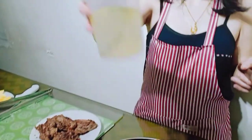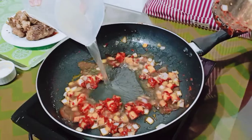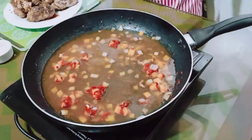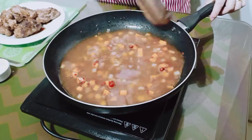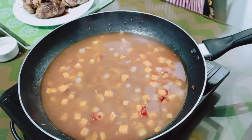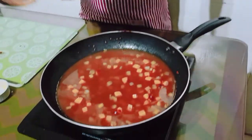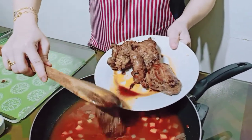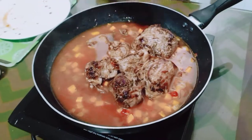Chicken broth guys. Because of the sauce, ilalagay natin. Ito na guys, yung pork, ibabalik natin sa sauce.